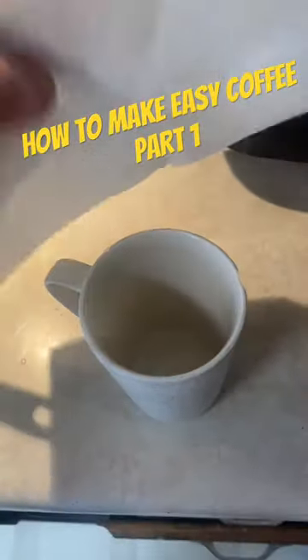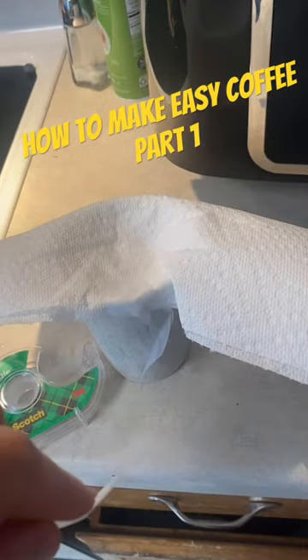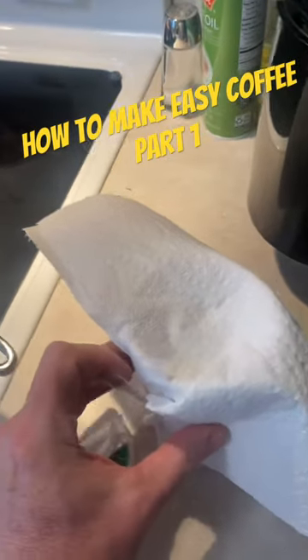Step two is to take some paper towel and just kind of make a little cone shape in a coffee cup like this. Step three, it's scotch tape time. You're going to want to tape all these sides down and make sure you get them all taped down. Otherwise you're going to have coffee everywhere. You're going to burn yourself.